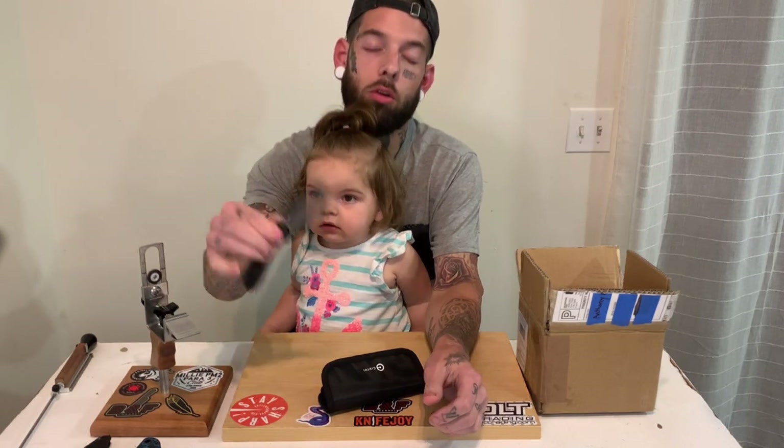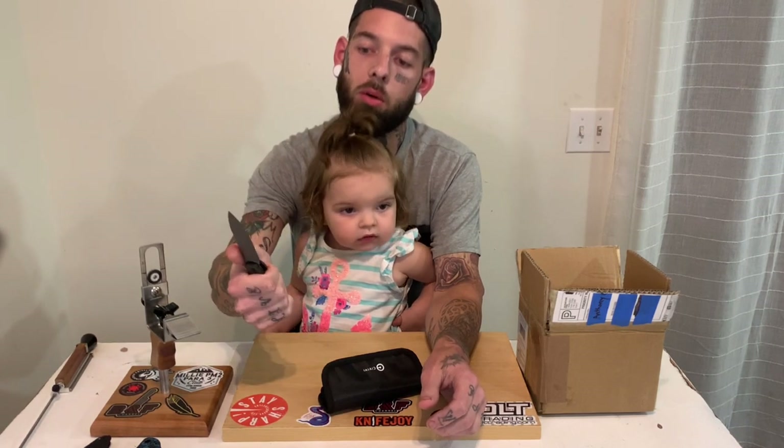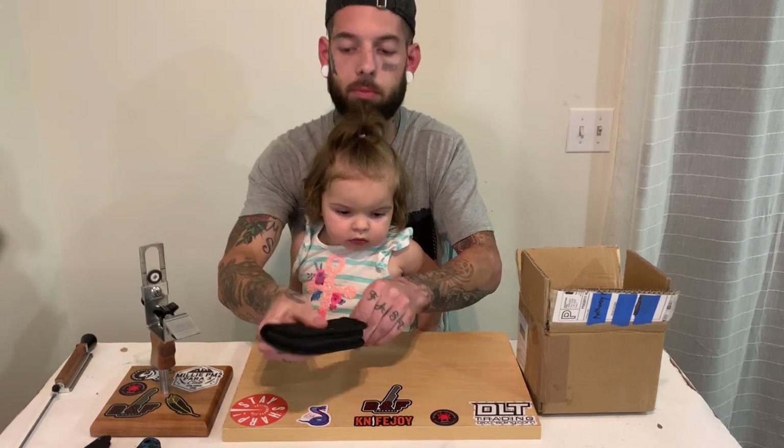What do we have here? We got a budget-friendly option — this is the Civivi Button Lock Elementum. This is actually one I had before and ended up selling. Not really my style of knife. I like more opening options — I like thumb flicking, middle finger flicking, front flipping. I like having options. The fact that you can only press down to open and close by the button is both cool but also makes it a little bit boring. Nonetheless this is still a pretty good knife and you can get these at a really good price.